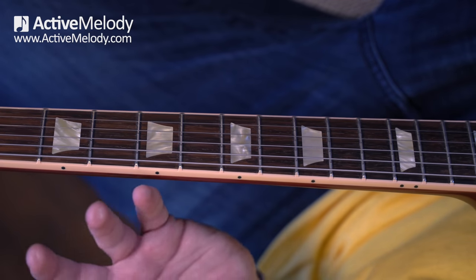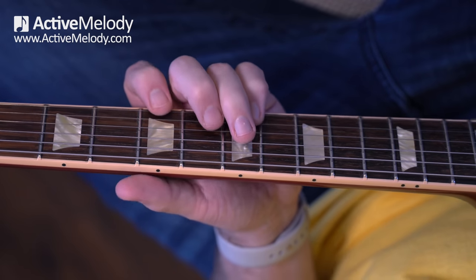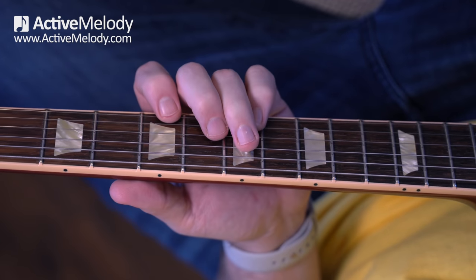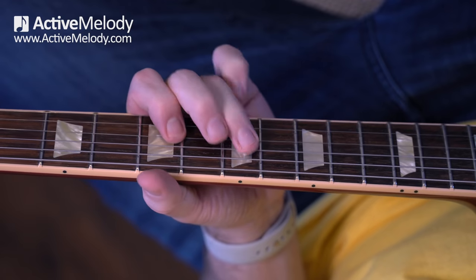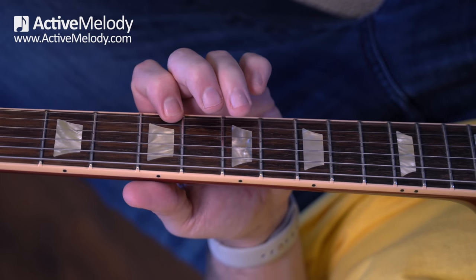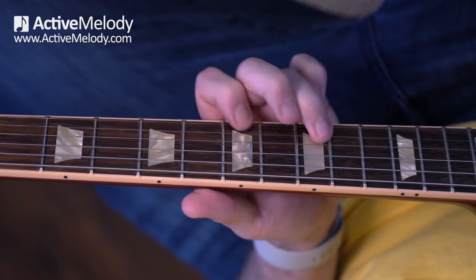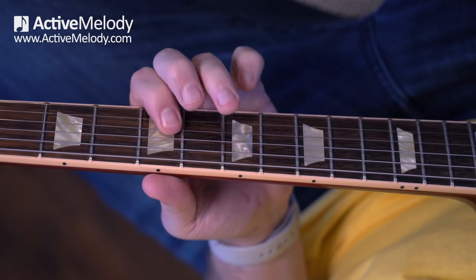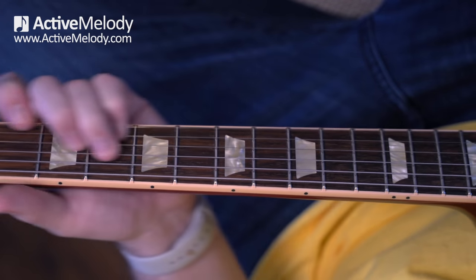If I back up and play through the whole thing one more time — minor pentatonic, then here's the 5th chord, back to the 1 chord. Alright, hopefully that's been helpful and given you some ideas for how you might think about visualizing these chord shapes when you're playing your leads. It just makes it a lot easier because then you know where to go. I'll see you in the next video.